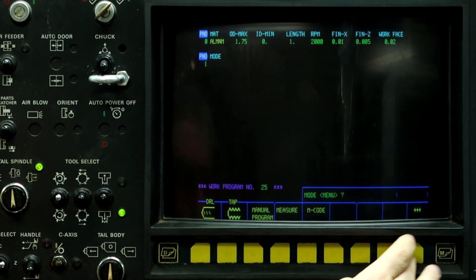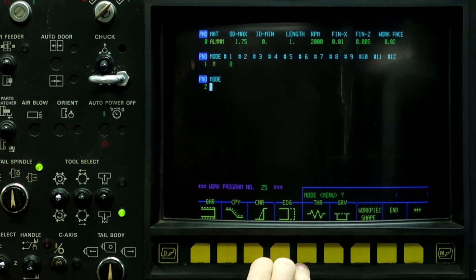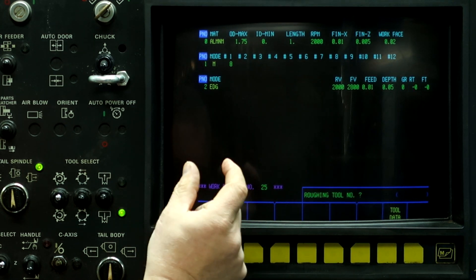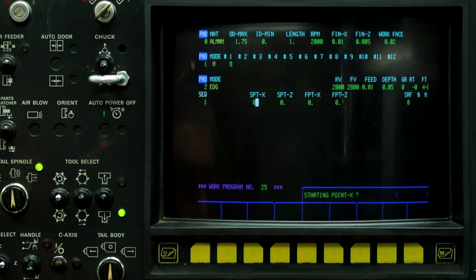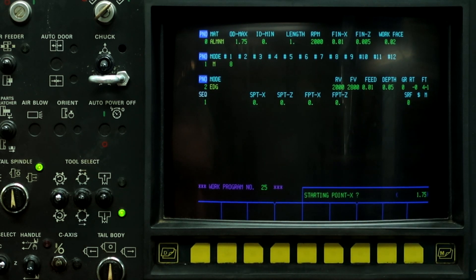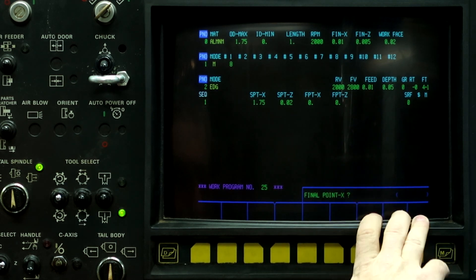So the first thing we're going to do is turn on the coolant. And the next thing we're going to do is face off the workpiece. So edge, auto. And what I'm going to make is some little discs. I'm going to face it off in one shot with no roughing tool, just the finish tool. Starting point on X is 1.75. Starting point on Z is 20,000ths. And I'm going to leave the surface roughness at 0, so it gives me a 10,000ths feed rate.